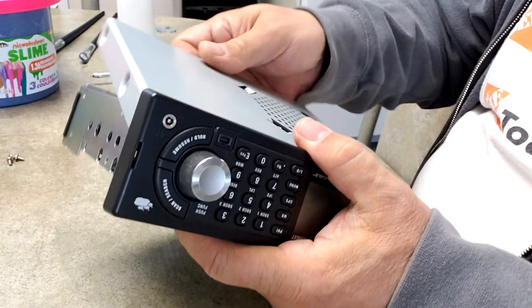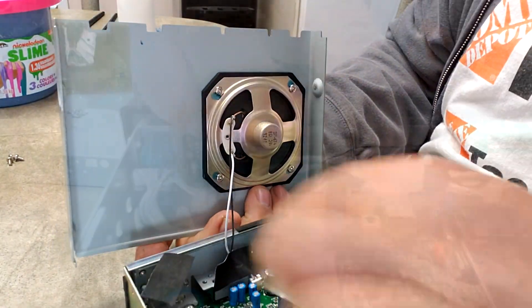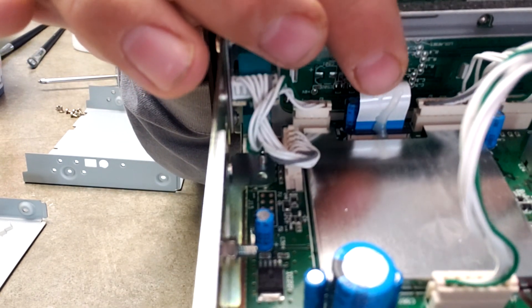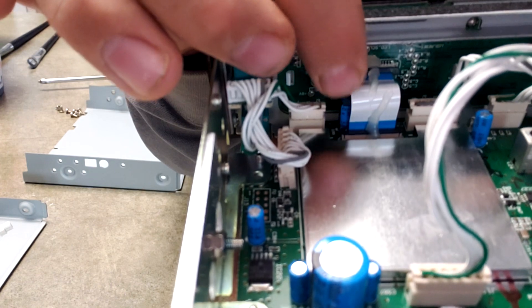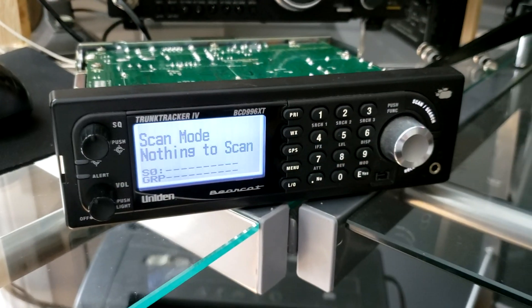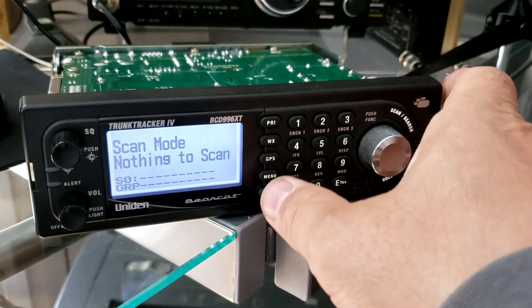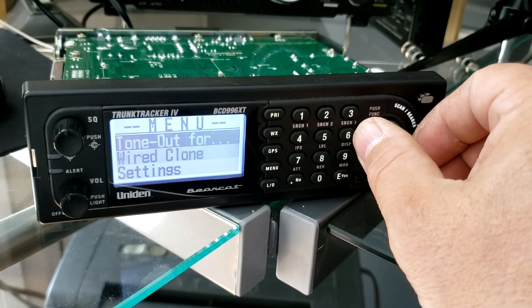Once I removed the second layer, I had to remove the speaker wire, and that's simple enough. Once I did that, I carefully inspected all the wire connections, especially the ribbon cable, which is the suspect. I put the radio back where the power was so I could test it out. There is no speaker or antenna, so you will not hear any noise or see any signal. I just wanted to make sure that it was fixed.